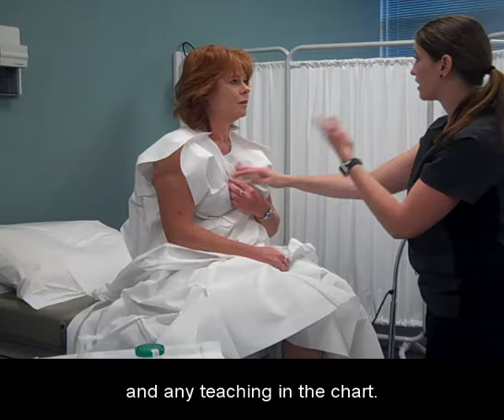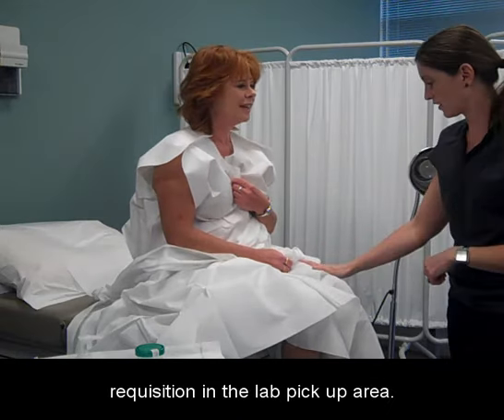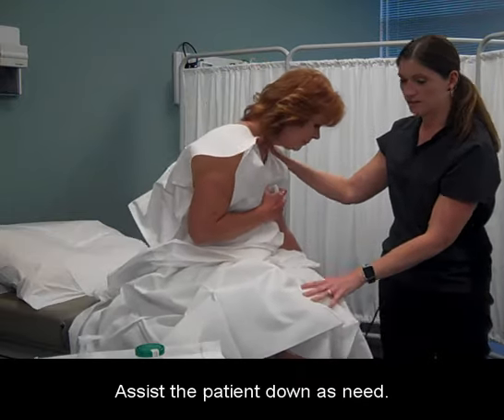Record the exam, Pap test, and any teaching in the chart. Place the labeled specimen bottle with the attached requisition in the lab pickup area. Assist the patient down as needed.